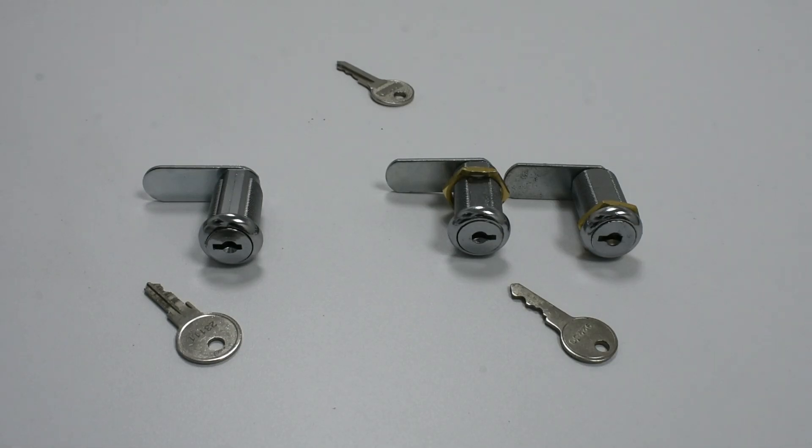When ordering locks and cylinders you may be asked if you require the locks to be keyed alike or keyed to differ. You may also be asked if you require the locks to be mastered or master keyed. In this video we shall try and explain what these terms mean and to demonstrate we will be using cam locks, however the same can be applied to all locks and cylinders operated by keys.